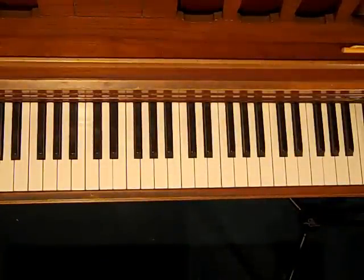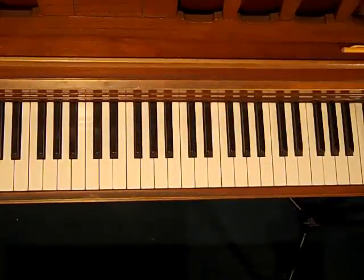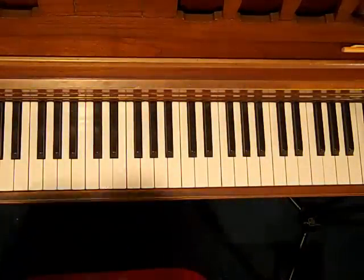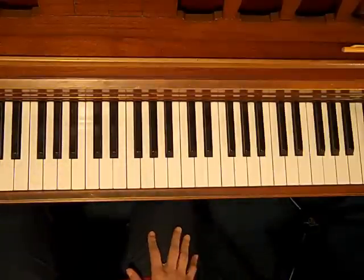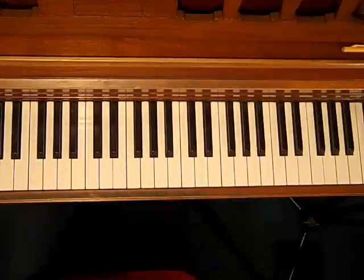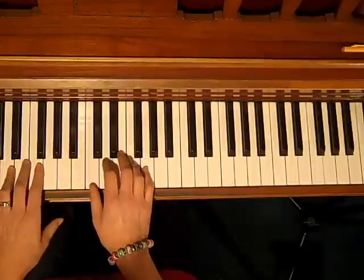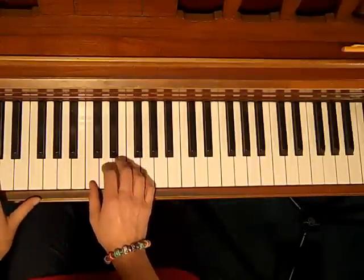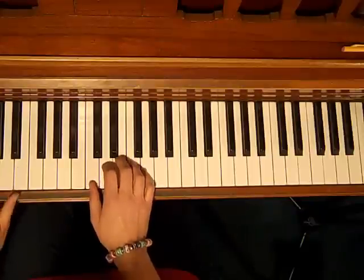Hello, it's Debbie Gruber here from EasyPianoStyles.com, and I'm going to show you a really cool rhythm pattern that you can use to accompany yourself or somebody else when you're playing. This would be for an up-tempo song, and I'm going to demonstrate it first and then I'll break it down and show you how I'm doing it. It's very easy. So this is what it sounds like.